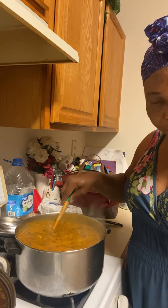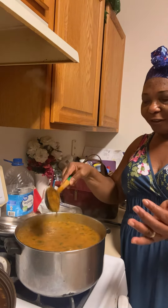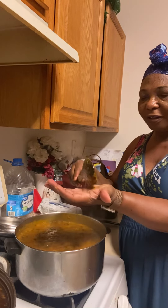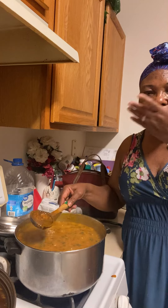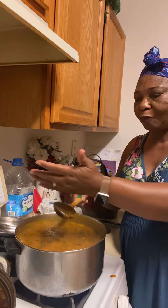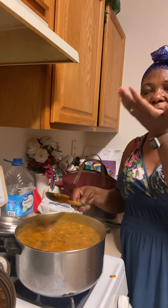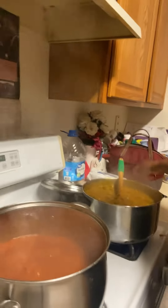Let me bring myself out — see my obono soup. It's time to taste for salt. I usually don't add too much salt because the spices are already salty. So I have to taste to see if I need to add more. I think it's okay.